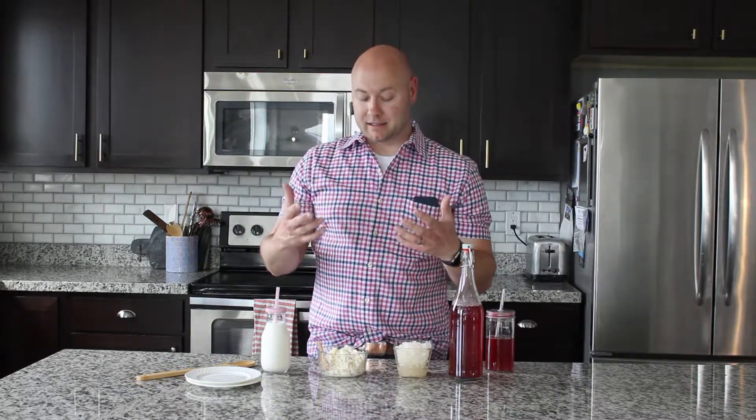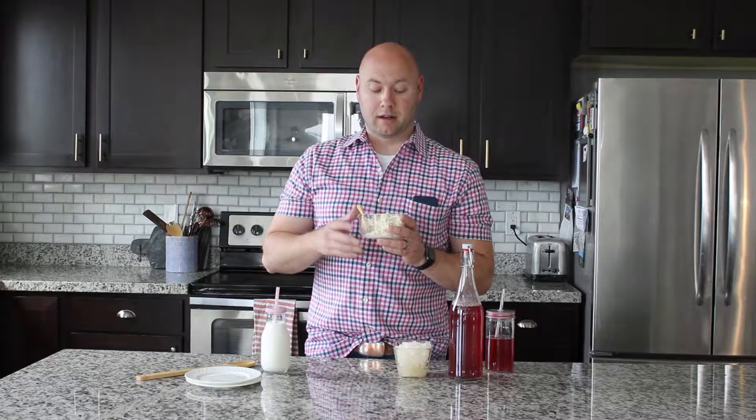With milk kefir, you put the grains into about four cups of milk. You can use 2% or whole milk from the store — I choose whole milk — and a lot of people use raw milk. Let it sit for 12 to 24 hours and the grains will culture that milk into a probiotic-rich drink. You strain the grains out and drink it. It's wonderful for your immune system. A lot of people eat yogurt for its probiotic benefits, but milk kefir has over 60 strains of probiotics, whereas store-bought yogurt typically has only about five.